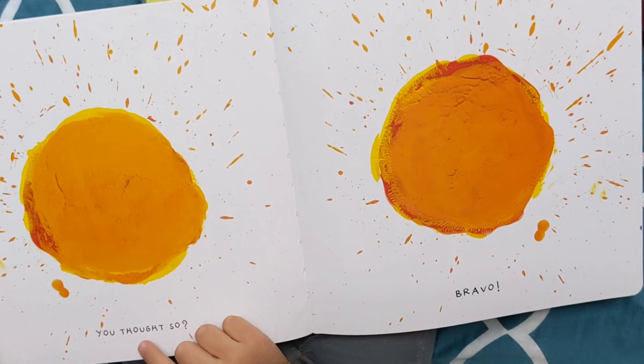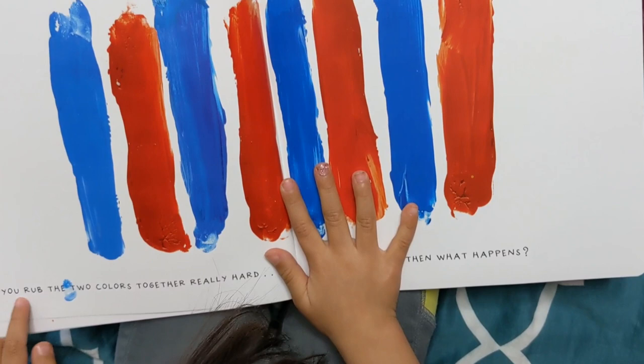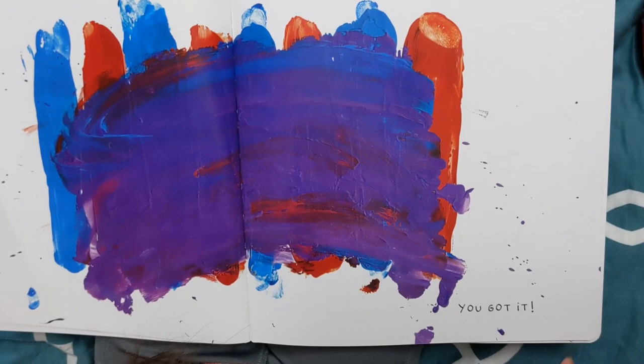Bravo! Orange dots and orange circles. If you rub the two colors together really hard, then what happens? I think it's going to make a purple box. Let's do it. You got it. Yup, I was right again.